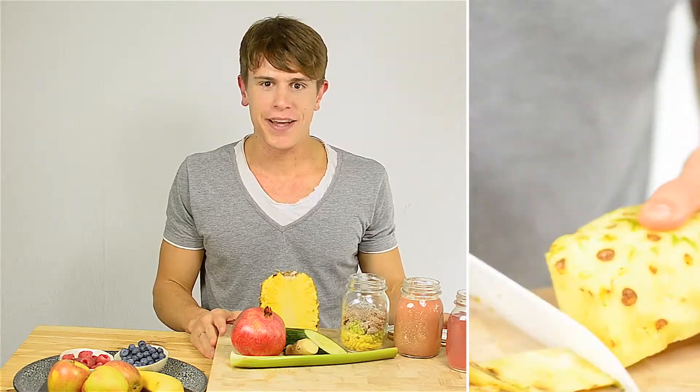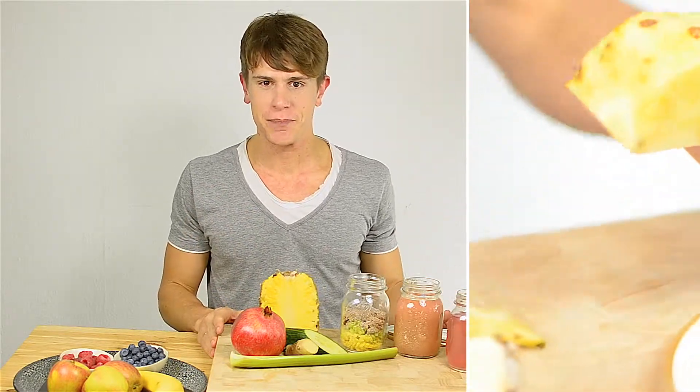Ginger and pineapple — I think this is the perfect match. Pineapple is incredibly sweet while being on the lower end of the glycemic index. Ginger adds some zinc to the juice. I could add pineapple to all my juices, but then I'd be consuming too much fructose, so I restrict myself to once or maybe twice per week.